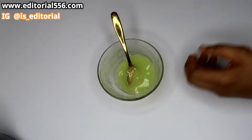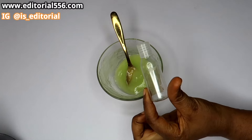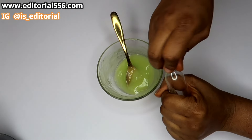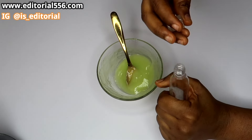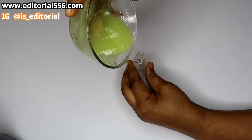So after finishing making the cream, you're going to grab a very small container and then put the cream inside of the container.